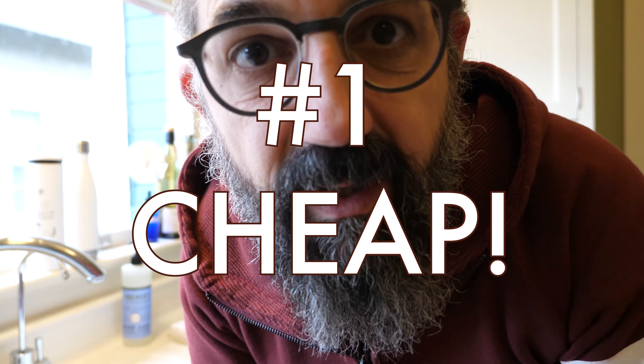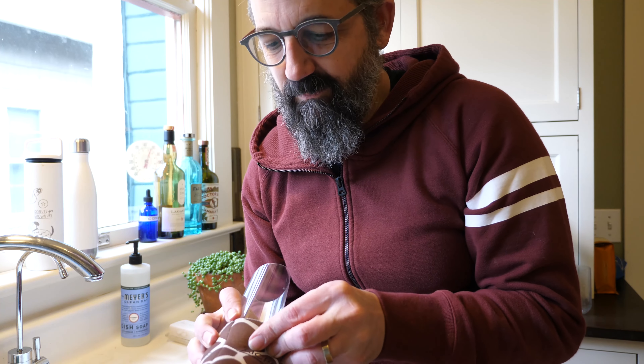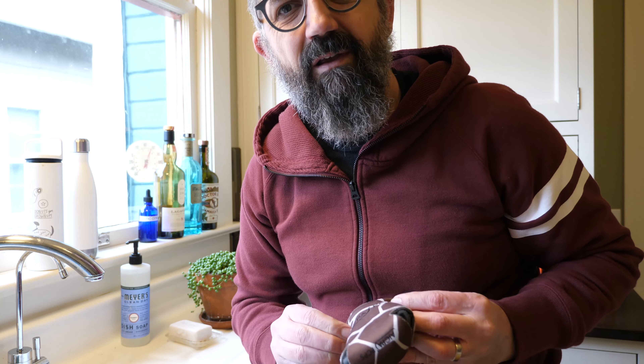Reason one: it's cheap. Seriously, how much does a water bottle cost? A dollar? Two dollars maybe? How much are these koozies? I believe these were free. I got them at the thrift store for a dollar, two dollars at the most. So instead of spending 60 or 80 bucks on one of those systems, you can spend three dollars or less and get a clear ice cylinder.